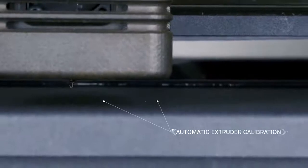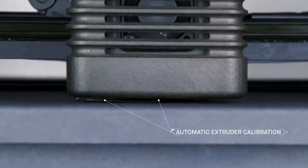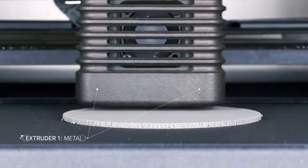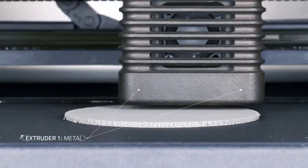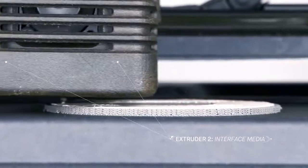The printer features automatic extruder calibration and bed leveling based on a software analysis of the parts to be printed. There are two extruders: one dedicated to printing metal, and the other for an interface layer printed between the part and its supports.